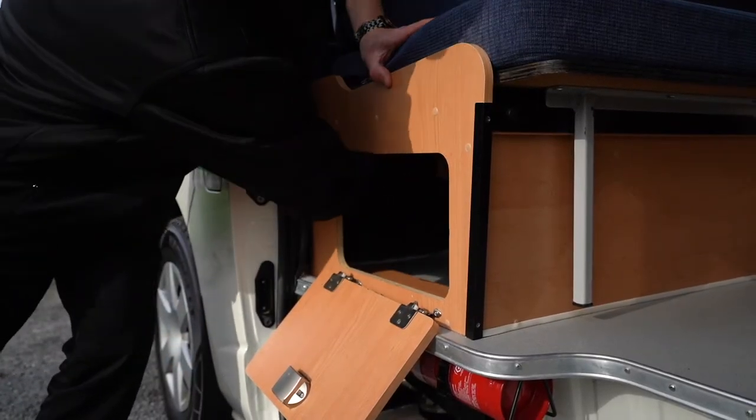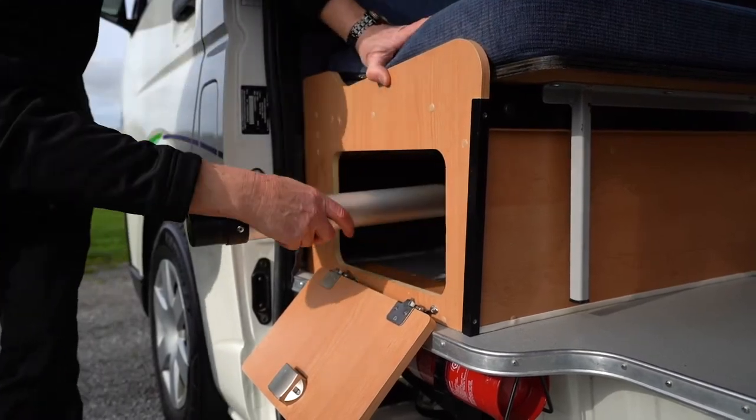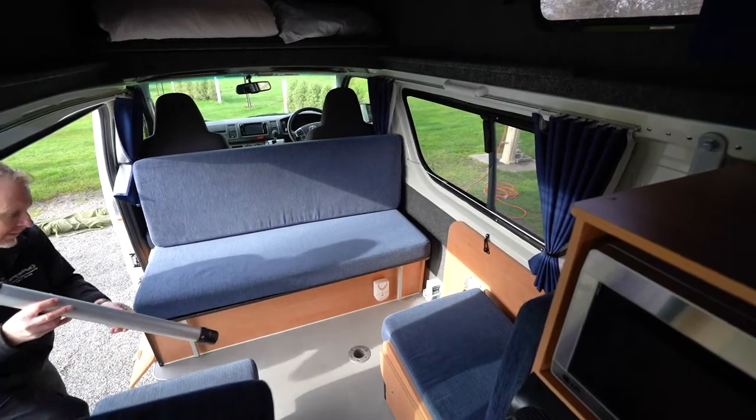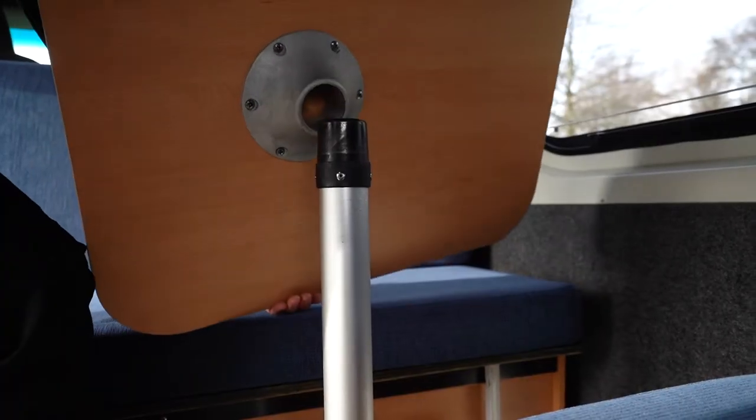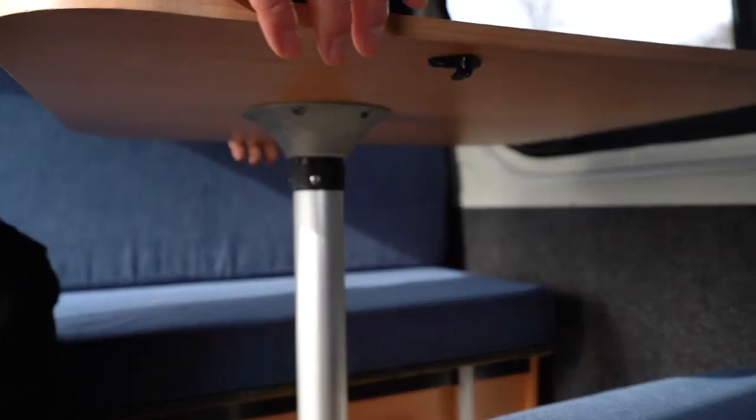In the side doorway there is a storage hatch which contains the pole for the dinette table. Place the pole in the hole in the floor and place the table on top of it. The table top is stored against the wall in the dinette area.